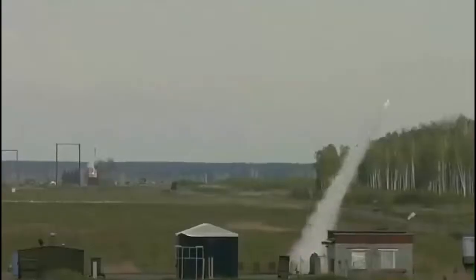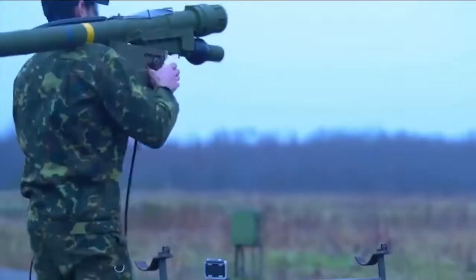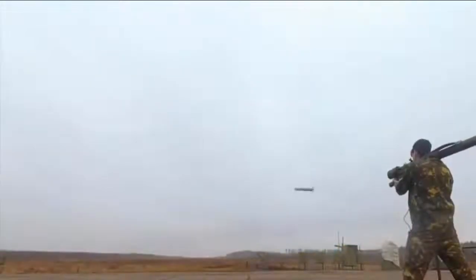Igla-1 is a simplified early production version, known in the West as SA-16 Gimlet. It had a maximum range of 5,000 meters and could reach targets at a maximum altitude of 2,500 meters. The Igla-1E is an export version that has been exported to a number of countries.